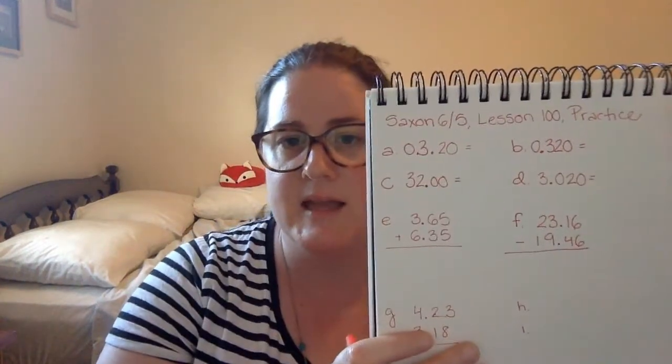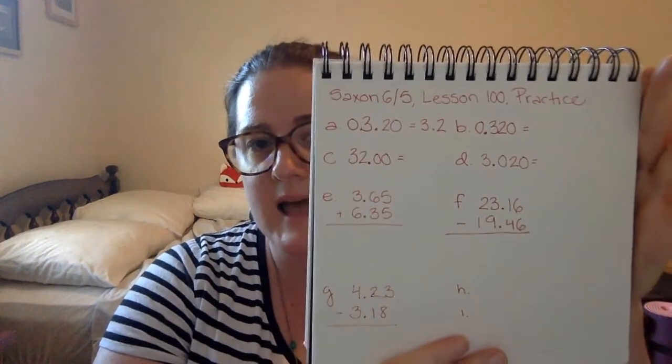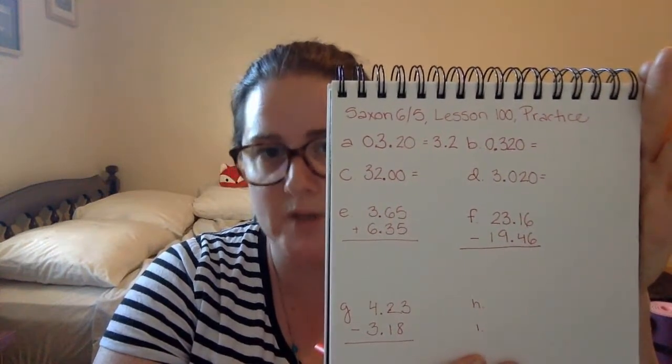We're going to do a little bit of practice. On page 518, we have our practice set down at the bottom. So A, we're going to simplify each decimal number. A is 03.20 — three and twenty hundredths. We can take off the zero before the three and the zero after the two. And we have three and two tenths, or 3.2. This is exactly the same value, different number of digits.